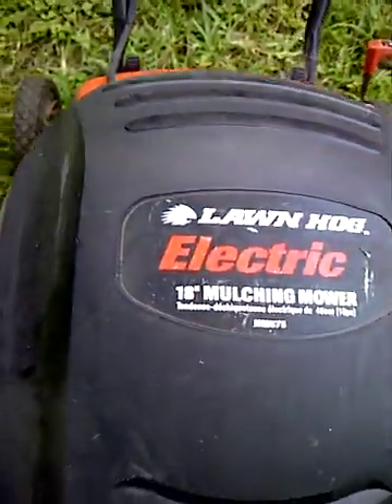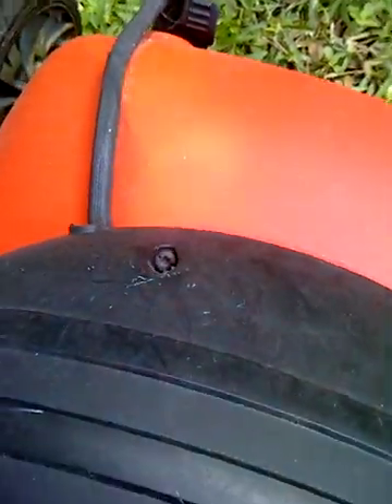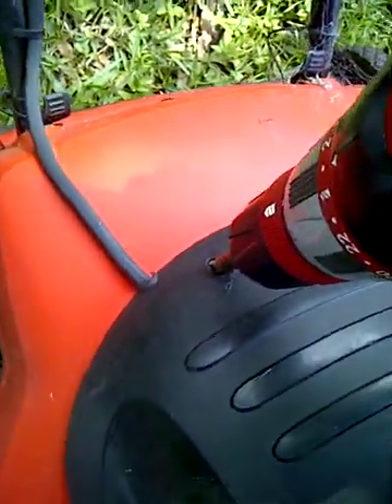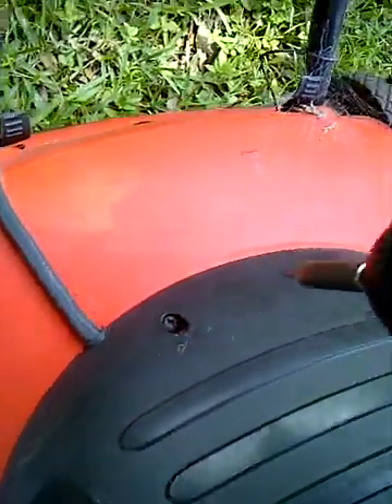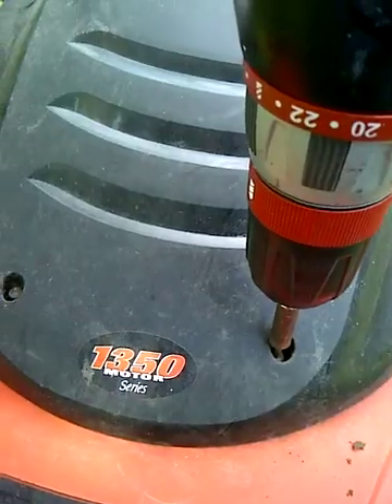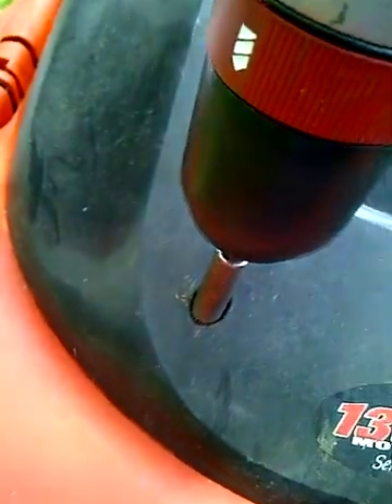Okay, the screw is fastened down — now let's put it back together. I'm putting the cover on and will fasten down the four screws.